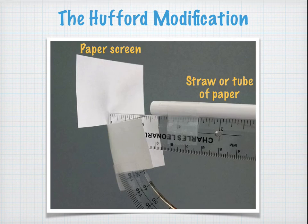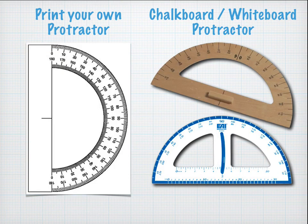There's a modification suggested by Sean Hufford where you use a tube or straw and a paper screen called a backstop. If you don't have a plastic protractor you can print one off the internet. And if you want an even bigger protractor for a possibly more accurate reading, you can use one designed for a chalkboard or whiteboard — though these usually lack fine degree markings, so you'll need to interpolate.